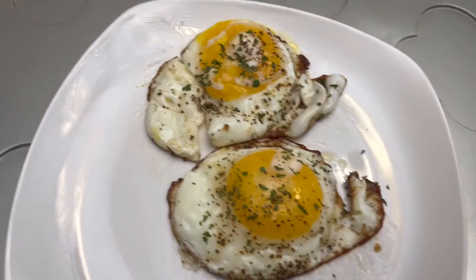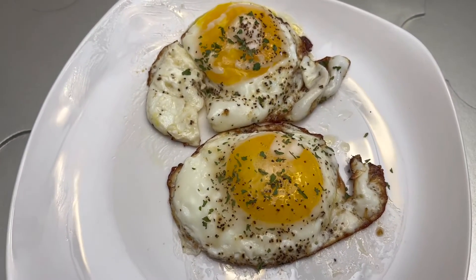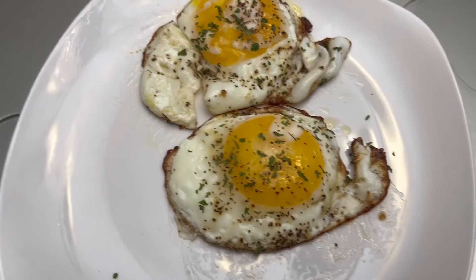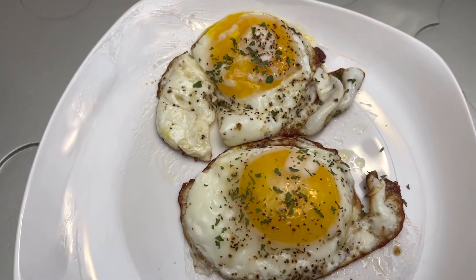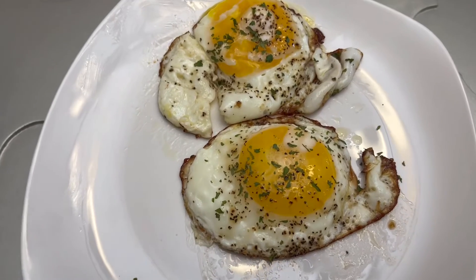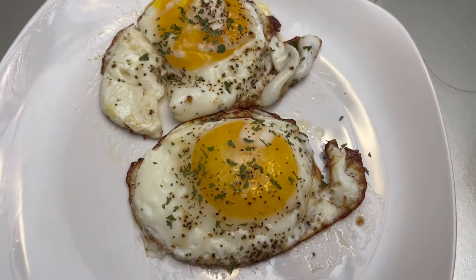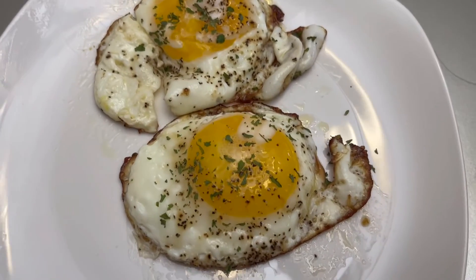Alright guys, I'm done. Like I told you, for some people it's perfect like that, but for me I will not lie — I'm not gonna eat it like that. I'm gonna give that to my husband because that's the way he likes it. For me, I'll let it cook a little bit more. Thank you for watching my video, please don't forget to subscribe!